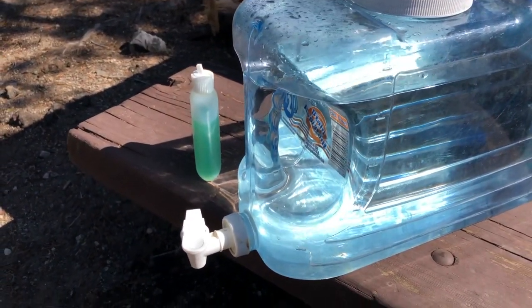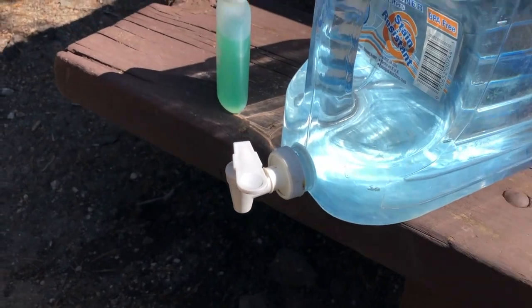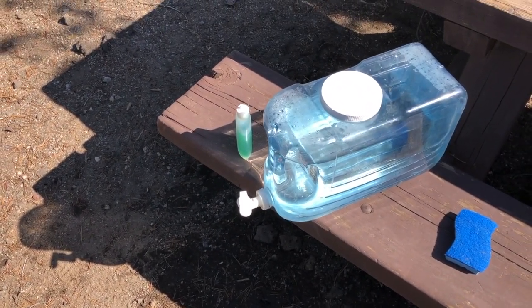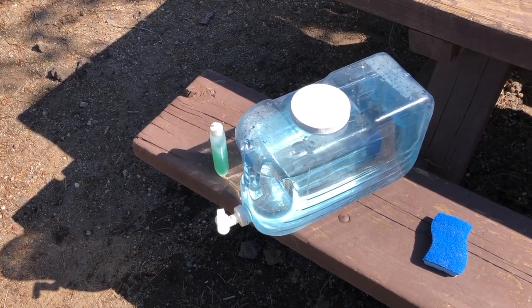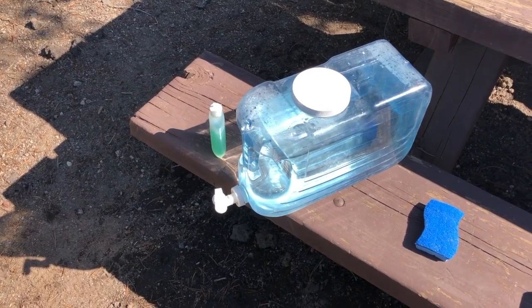How easy is that? Refill it however often you need to — ours is usually about a day for two and a half gallons. And there you go, you automatically now have a handwashing station in camp no matter how primitively you camp.